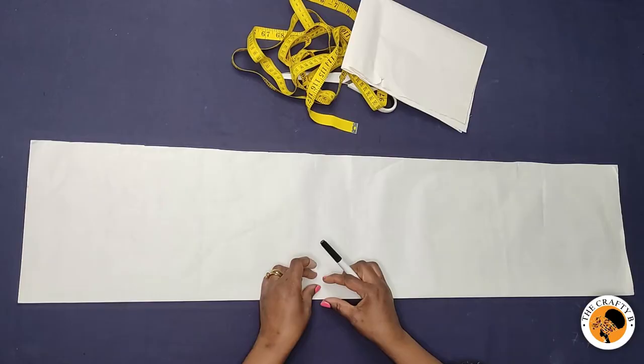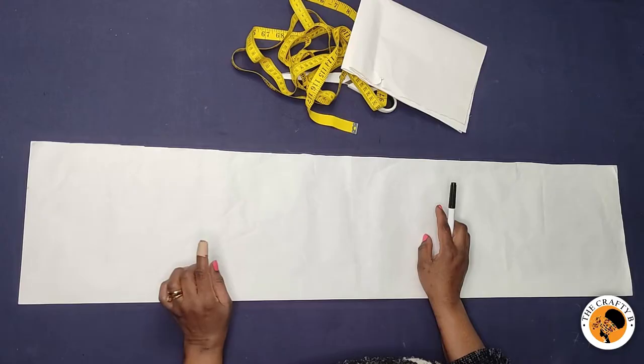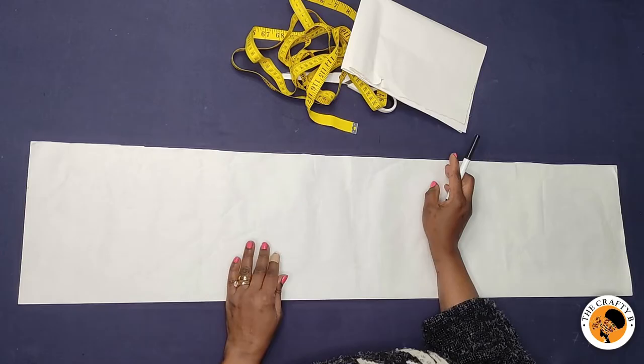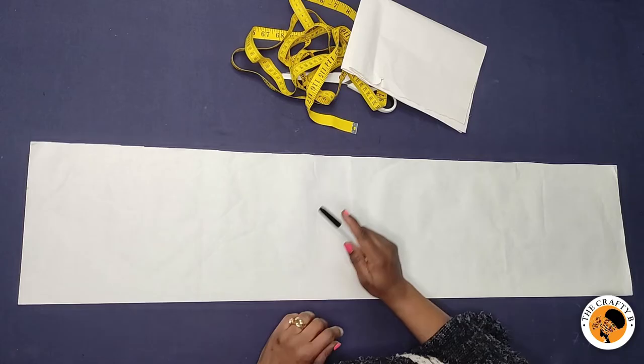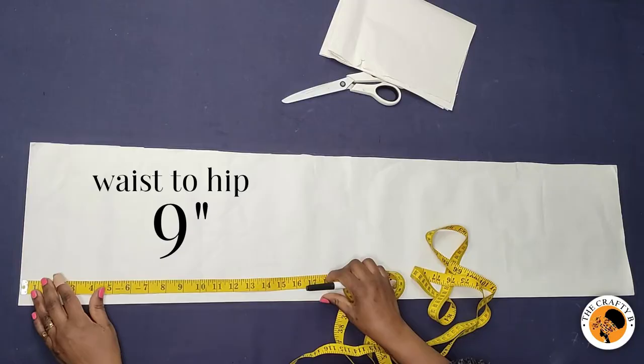I have the pattern paper here, which is folded in half, and I'm going to start with the center front piece. The measurements we are using for this skirt are 44 inches for the hip and 38 inches for the waist. We are going to be dividing the waist by six because it's a six-piece skirt — so the waist divided by six, and the hip also divided by six. Let's start with the vertical measurements.